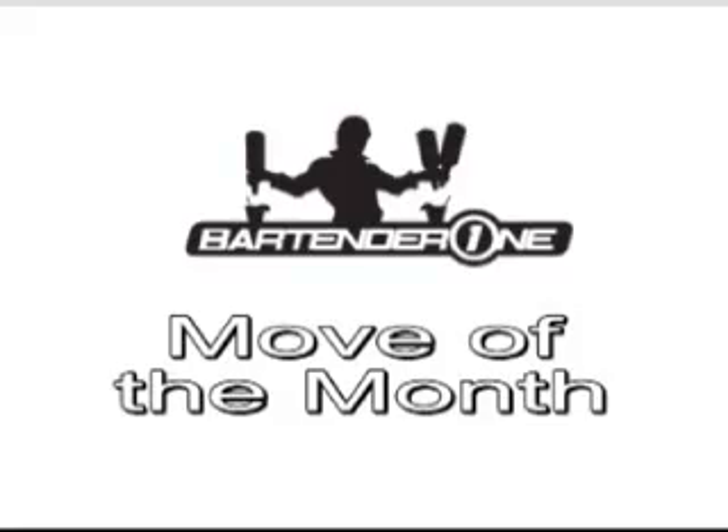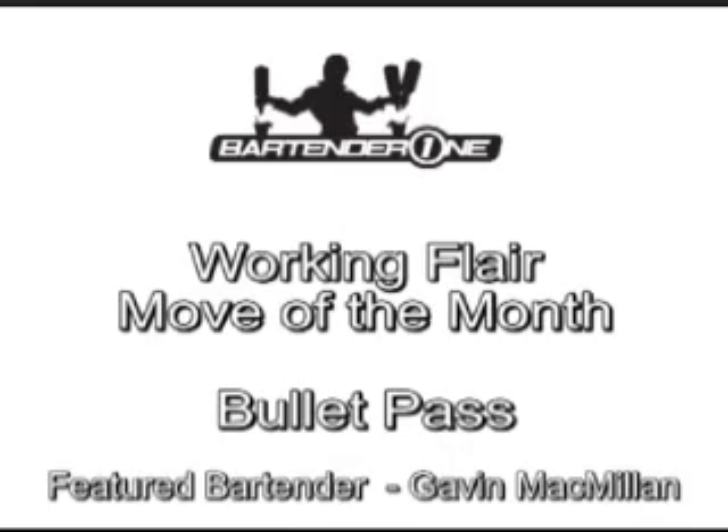Crikey! Welcome to BartenderOne.com's Move of the Month. This month's move is the Bullet Pass.